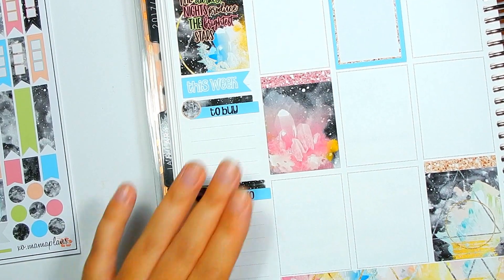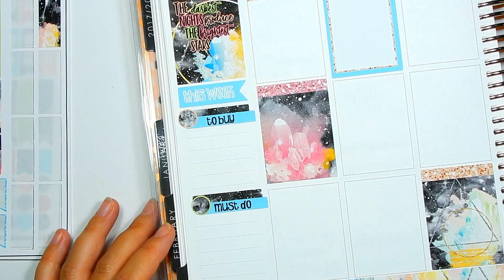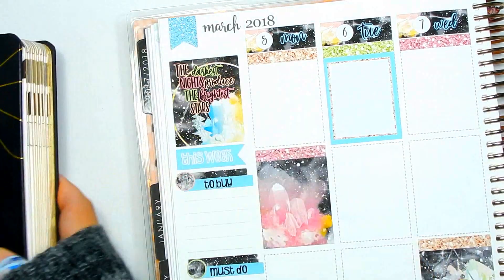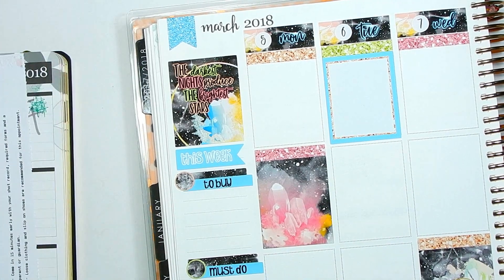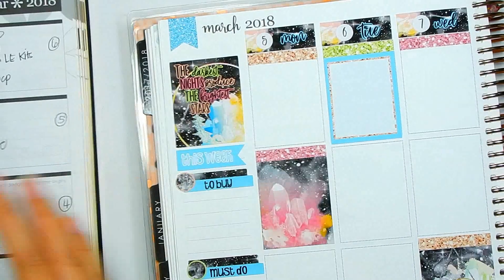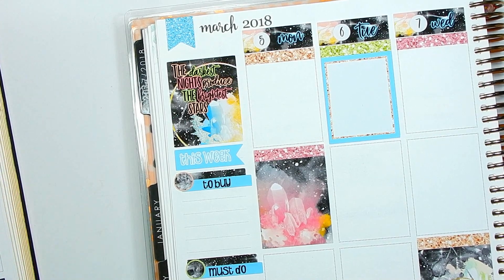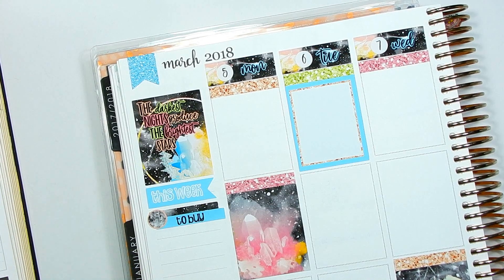That is it for the sidebar — nothing to write in there so far. Instead of doing the repetitive stickers, I figure I'll just go day by day like I did last time. Here's what I have going for the week — nothing too crazy, pretty much all the same stuff except our Vegas countdown. So let's get to planning Monday.